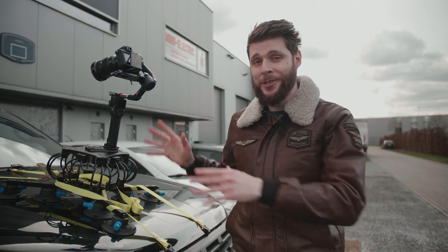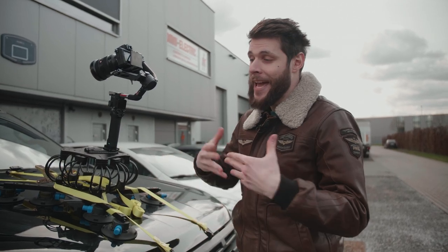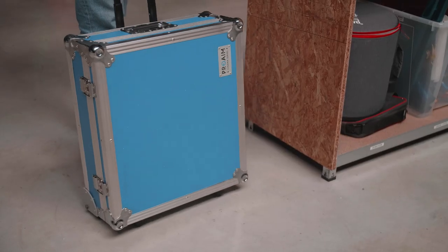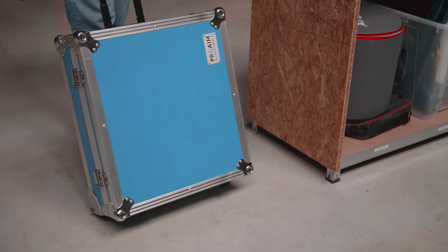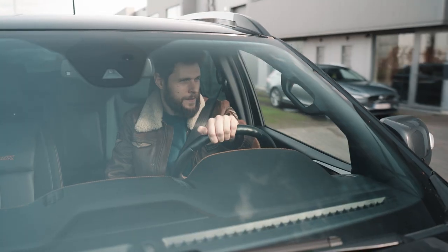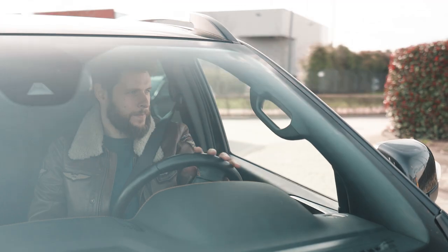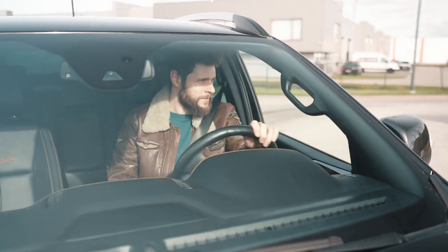It is super easy and fast to set up the ProAIM Super Grip, and by the end of your production day you can take it apart very quickly and put it inside a super sturdy roller case to take back to the studio. I was very amazed with the shots I was able to take with this car mount — I am super pleased and will definitely use this throughout all of my productions in the future.